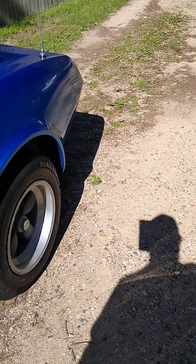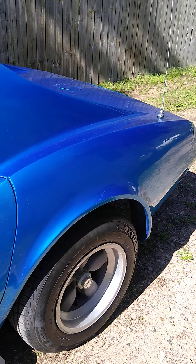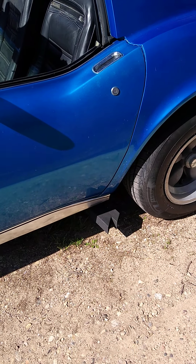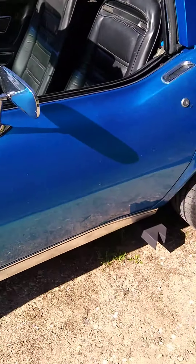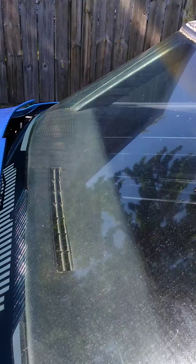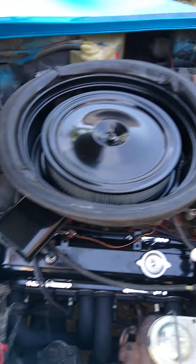An update on the '74 Corvette project — new rubber, she's been washed, got the T-tops off. Got her out for a drive today. I finished the exhaust, which comes out of squares right there as you can see. Still got to fix that under-hood — everything is painted kind of nice.